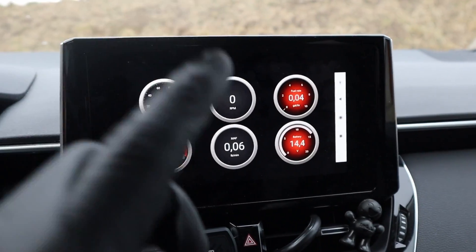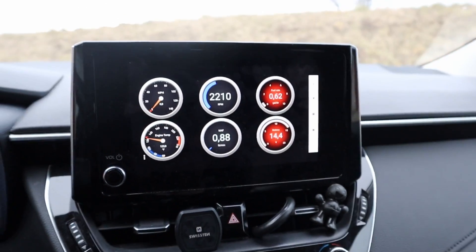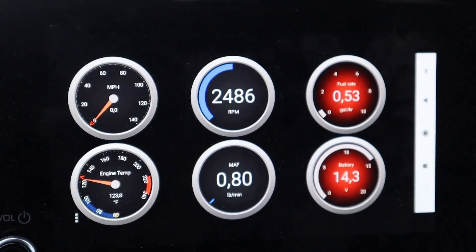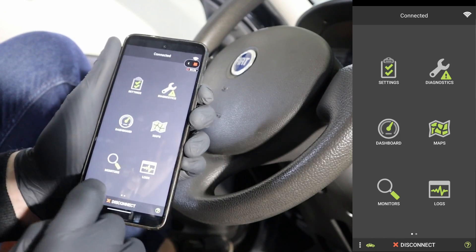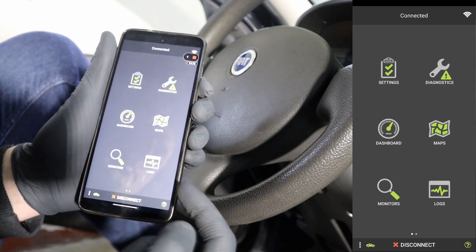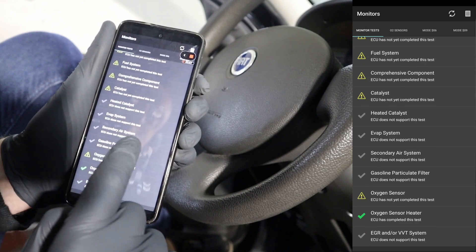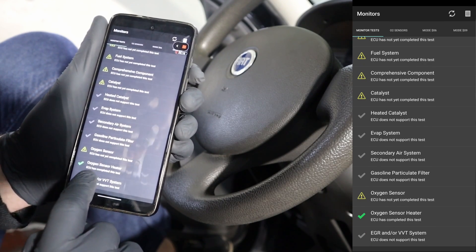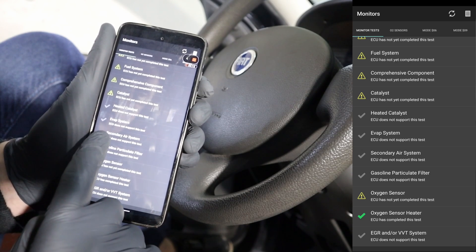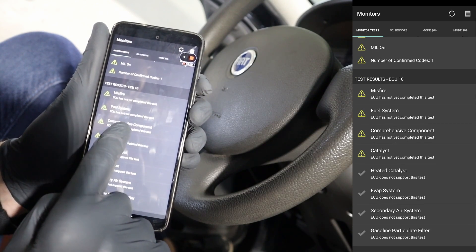And if your car supports it, you might even be able to cast this data directly on your car's radio. Next you can check your readiness monitors — basically this app will tell you if your car will pass a state emission inspection. If the car is in good health, you will see a lot of green ticks which mean the test is completed.